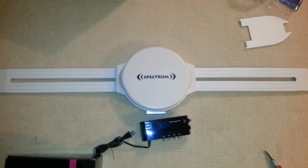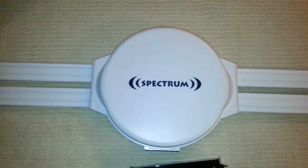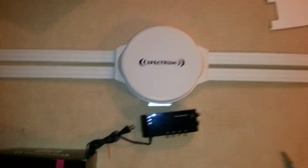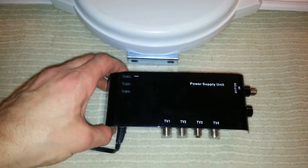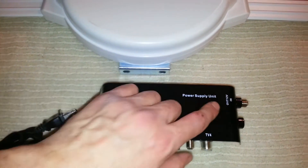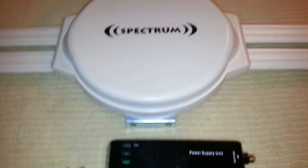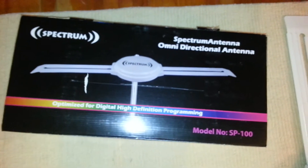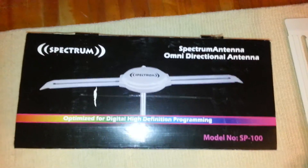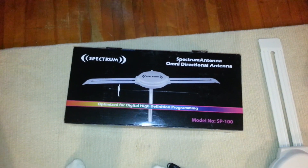The antenna itself is about 4 feet wide, with UHF reception in the center and VHF on the wings. It comes with a 4-TV power supply, so you can source up to 4 TVs from one antenna. It looks pretty good. The main goal is to receive more channels than the RCA flat digital antenna, so I'm going to hook it up, do a scan, and let you know how it goes.